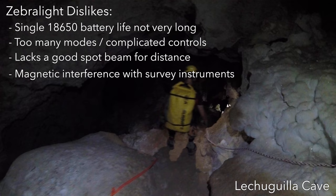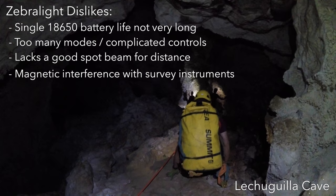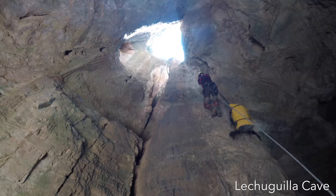There are just a few things I don't like about the Zebralight. The single battery requires frequent changes if using it as a primary light. There are far too many modes and the button presses to make all these changes is very complicated. The beam patterns for a single light are fixed, and none of the lights has a good focused spot beam. Finally, the magnetic field generated by the internal battery may affect compass or DistoX readings, so caution must be used while surveying.